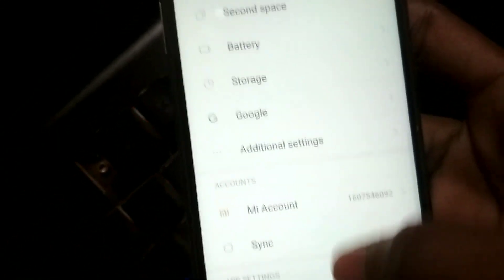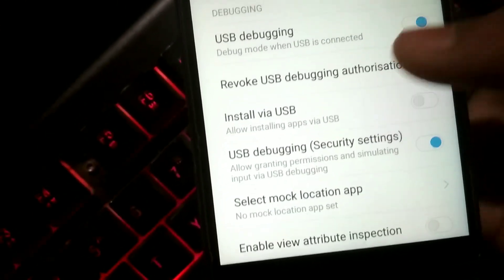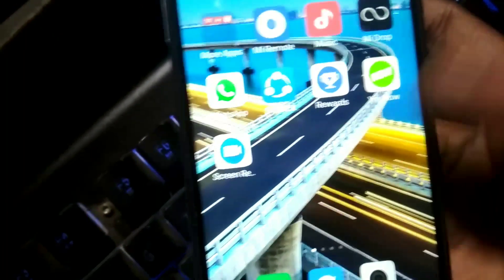A couple of tips for Xiaomi device users: go to Additional Settings, then Developer Options. In Developer Options there are two USB Debugging options — the second one is for security settings. Make sure that one is also switched on. Once both USB Debugging options are enabled, the app should work on your Xiaomi device.